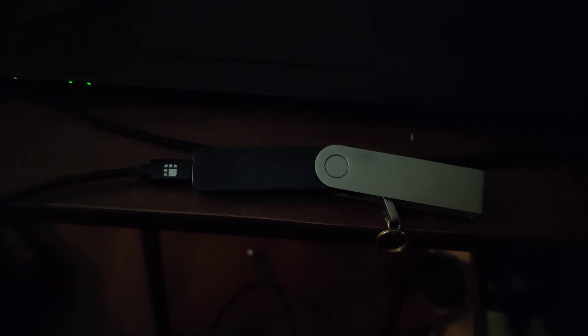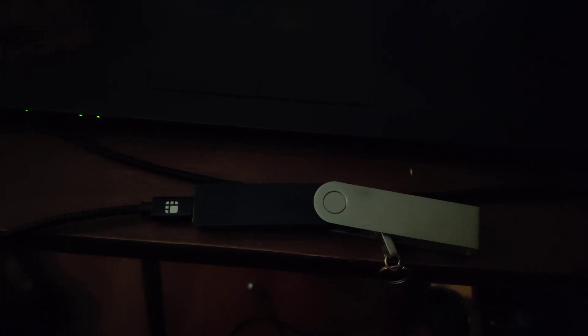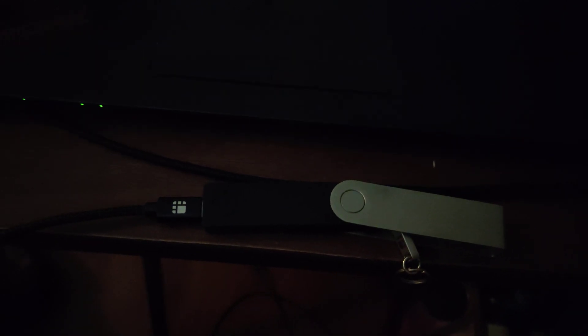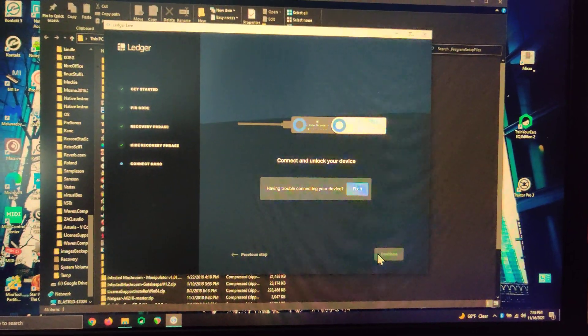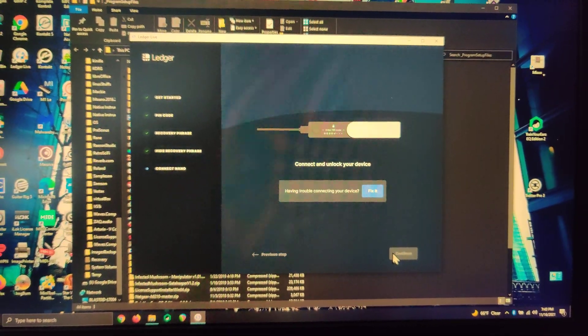At this point it's turned itself off. It's not going to respond to buttons being pressed. It won't connect or unlock — I don't get the pin screen.